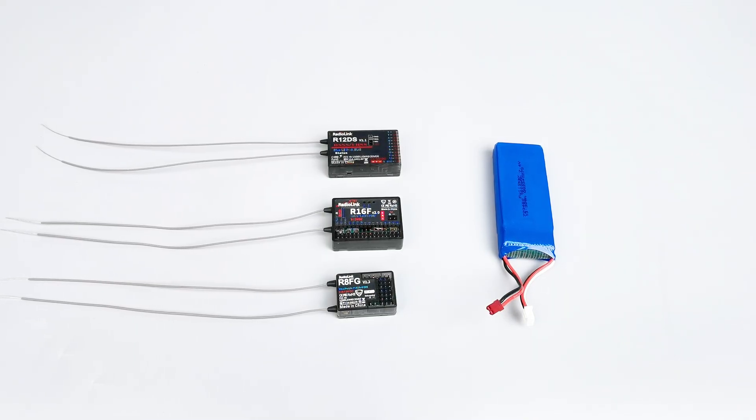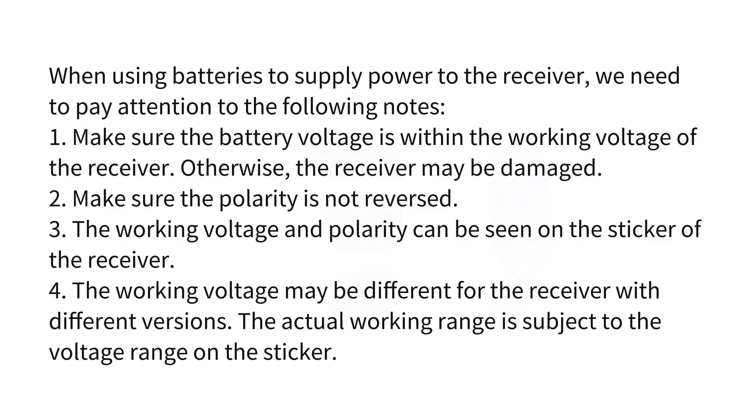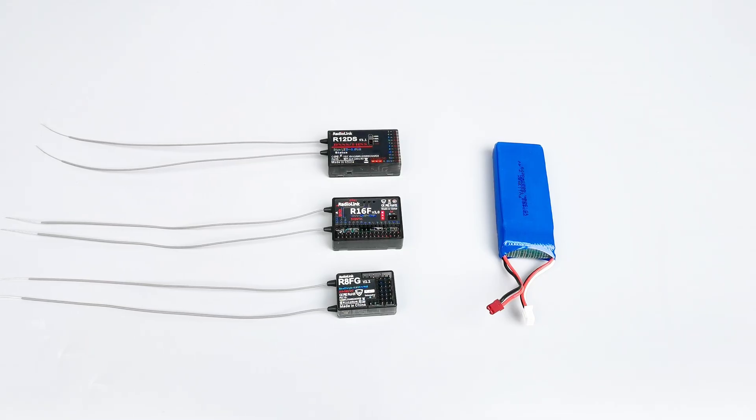For example, we can connect the battery to the receiver to supply power to it when ESC is not used. When using batteries to supply power to the receiver, we need to pay attention to the following notes. To help you better understand, I'll use the R12DS, R16F, and R8FG receivers as examples.